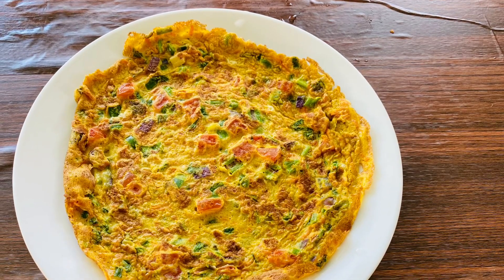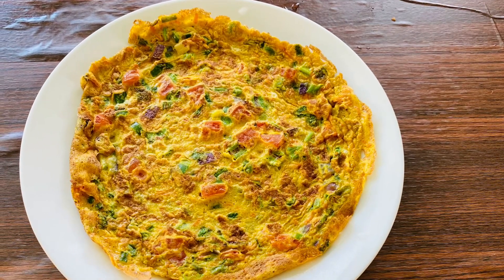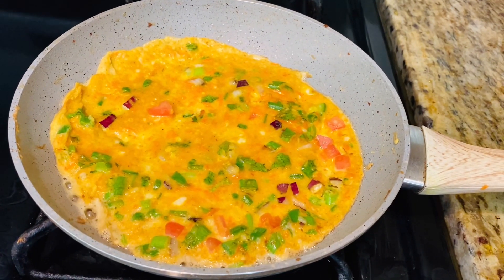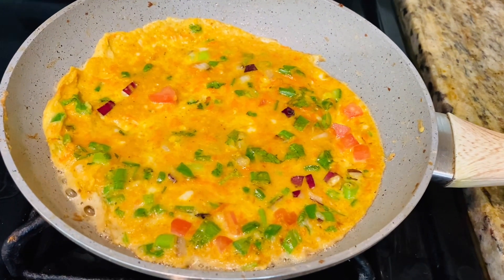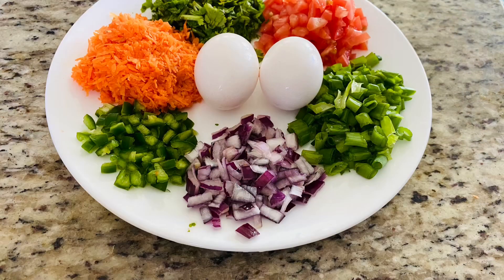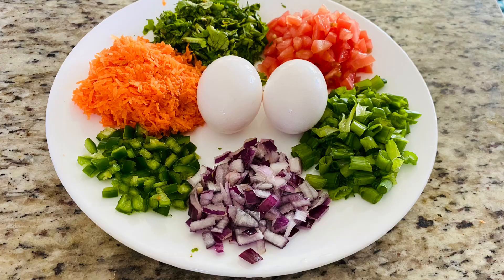Welcome back to our channel everyone. Today we'll be showing you how to make an easy veg omelette. These are the necessary ingredients for the recipe.